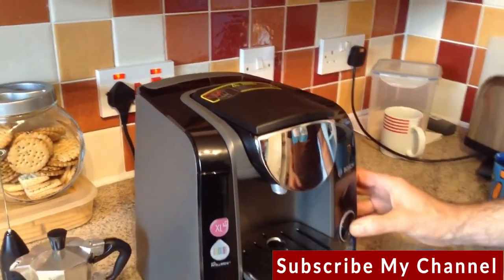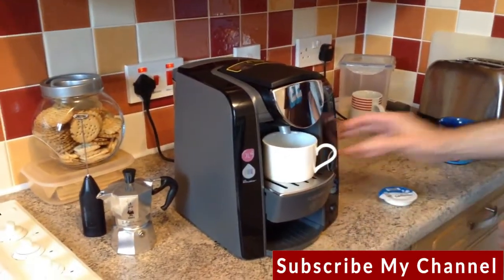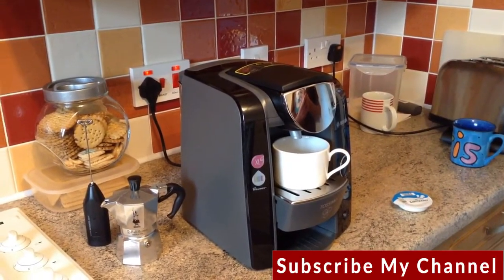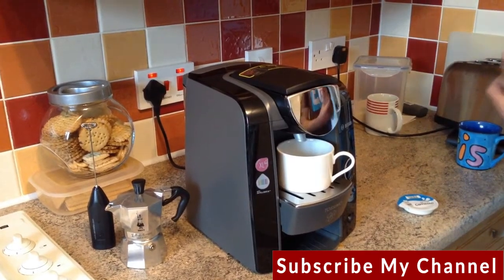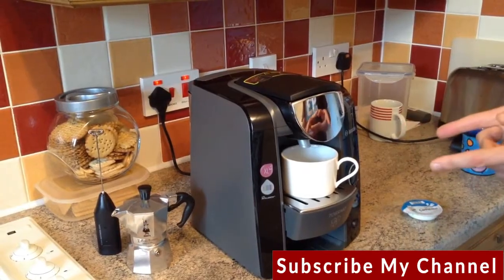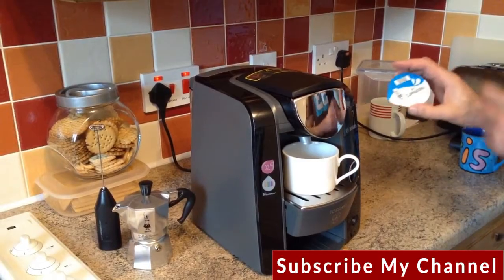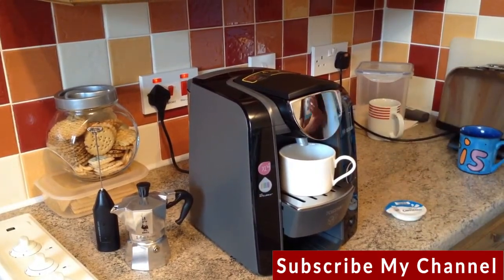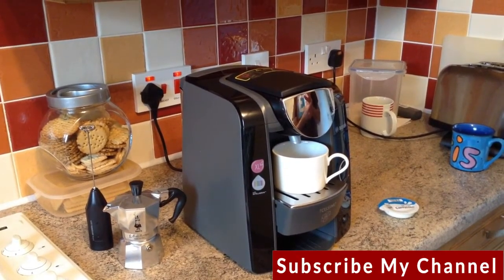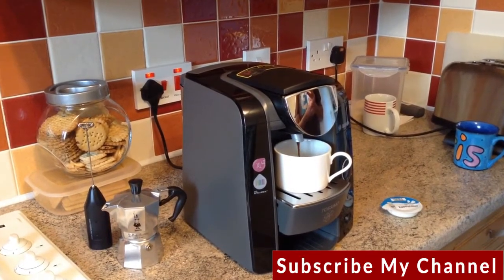Put the cup in first, then press start. The light flashes while it's doing something — it'll take a few seconds. This first stage is effectively the same as producing an espresso, and then we'll move on to the second stage to turn it into a cappuccino. Here comes the espresso.